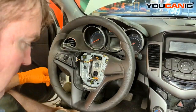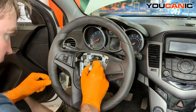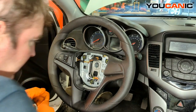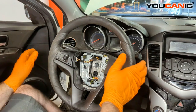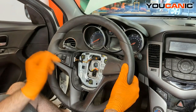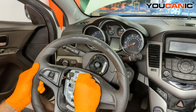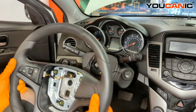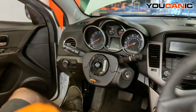We set that bolt aside. Now we want to make a line here so that when we put it back on, we line up all the same splines — where our steering wheel was when it was removed. It actually has a nice indent in there, and there's an indent in the steering wheel. Now that we've undid the bolt and the electrical connector, we should just be able to pull back on this and feed the wiring back through the hole. That stays attached to the clock spring portion of our unit, and that's the removal of our steering wheel from our Chevy Cruze.